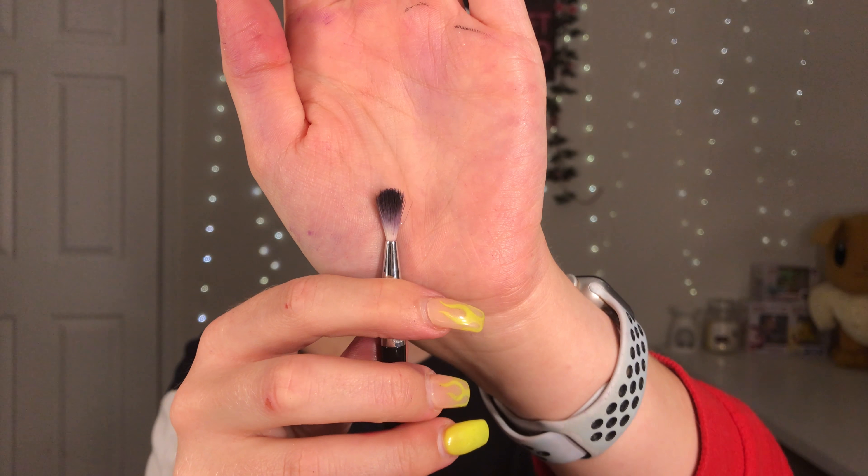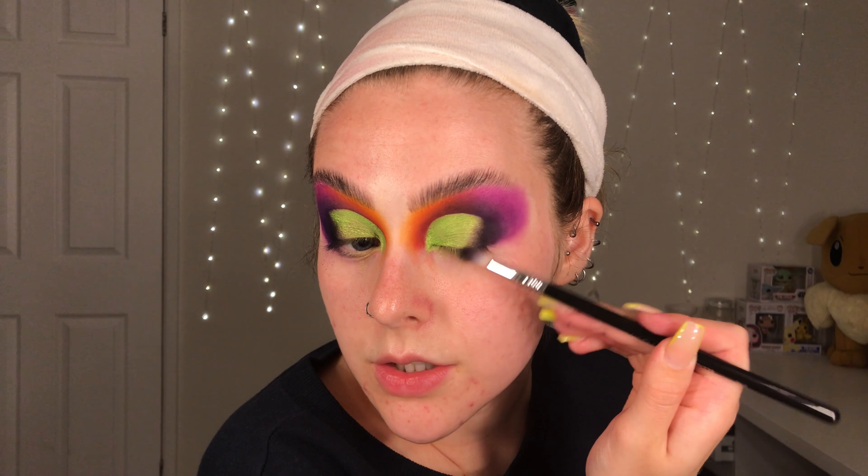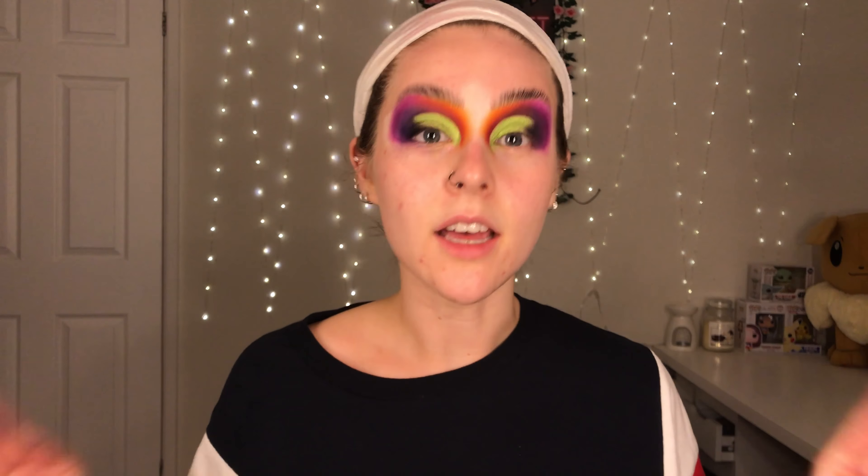Now I'm going to go in with an E36 Sigma blending brush and go in with the black in the palette and literally just blend that into the shimmer, going on a diagonal — that's just to really darken up that outer corner. I prefer to go in with blacks last just to change the tone of the existing colour instead of just having black on my face.